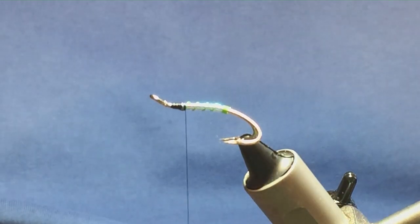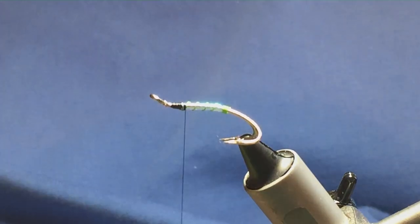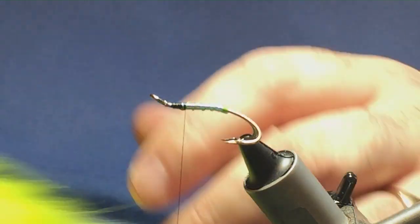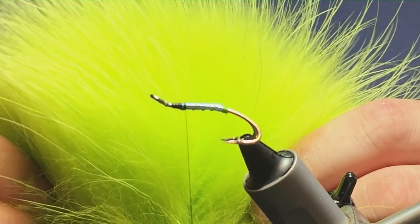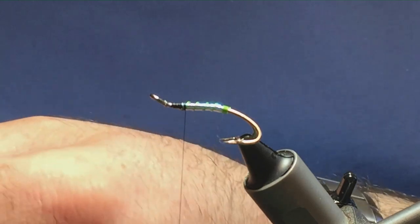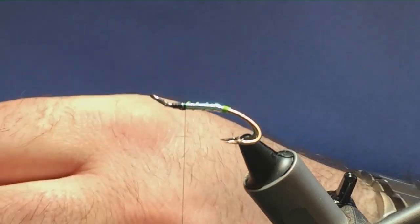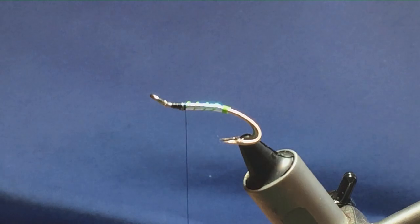The first part of the wing: on the original pattern it was a fluorescent yellow fox or mobile hair. What I'm going to do is use chartreuse thin raccoon. You can get this material from any of your local fly tying dealers or tackle shops — it's not hard to get. Or if you can't get it locally, you'll find it on Farlows.